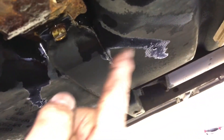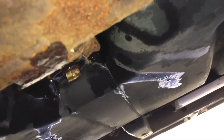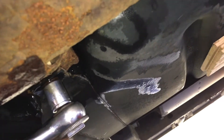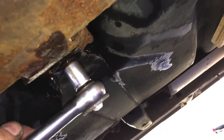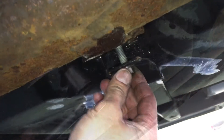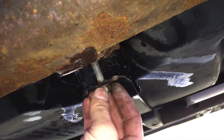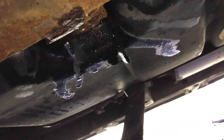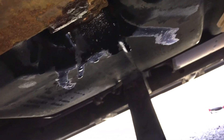This is the front strap bolt, another 15 millimeter. You can see I saturated that with penetrating oil as well. We're going to use the socket ratchet without an extension. That one's actually moving pretty decent. Remove it by hand — and now the brackets can be removed. Let's head underneath and I'll show you how to remove them.